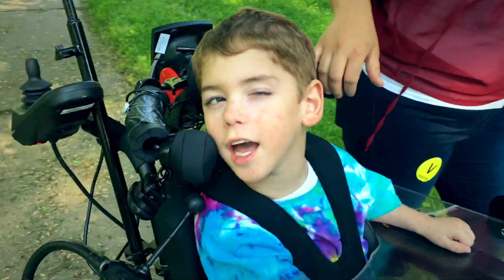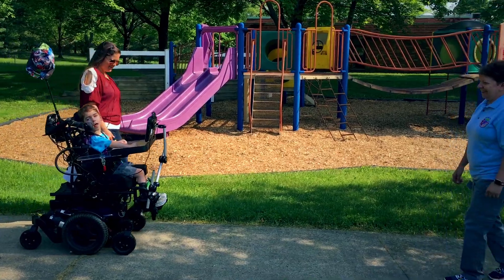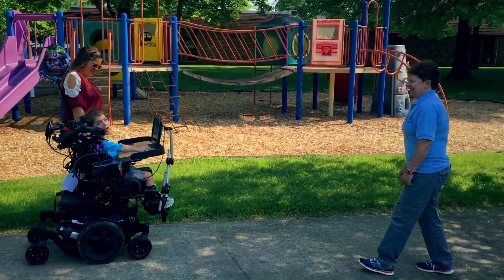You can do things on your own now. Here's Paxton in his Zippy power chair enjoying the beautiful sunshiny day out here at Happy Day School.